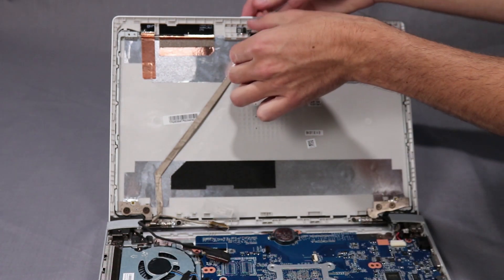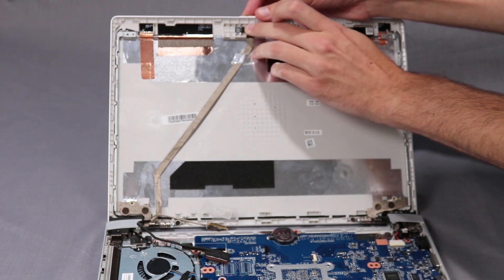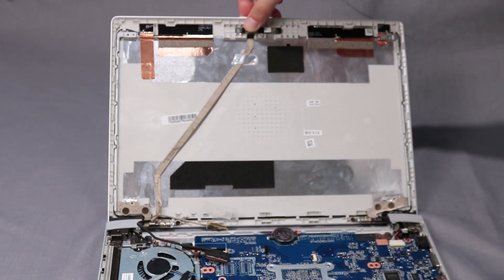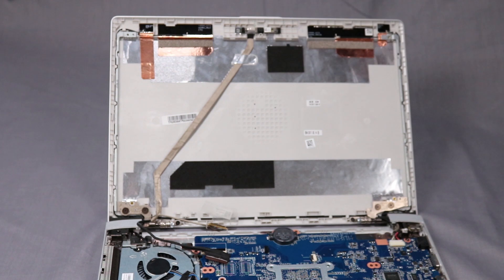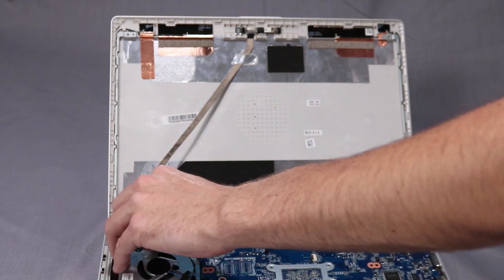Reconnect the display panel cable to the webcam board. Press down on the retention tape to secure the display panel cable to the webcam board. Route the display panel cable through its routing channel on the left hinge and base enclosure.